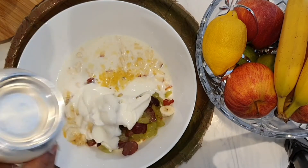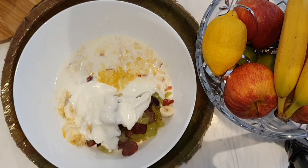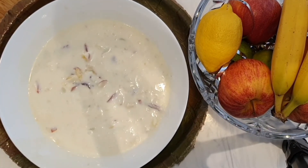After adding all these ingredients, I'm going to mix the Panchamrutam. Now Panchamrutam with fruits is ready for Jula Seva.